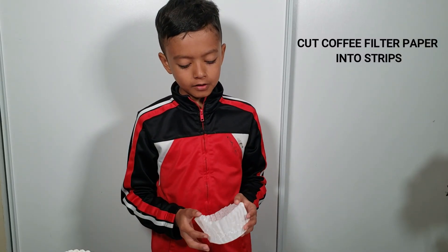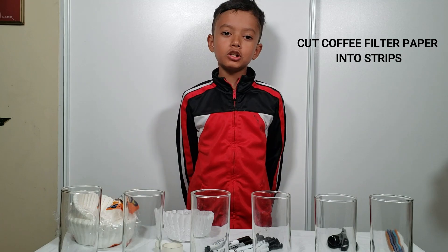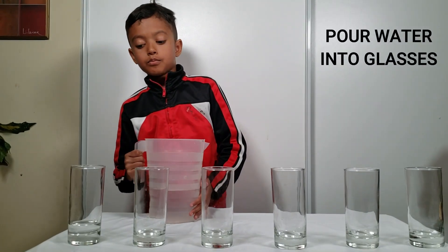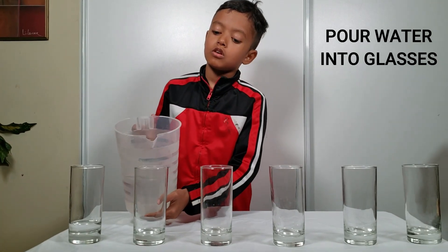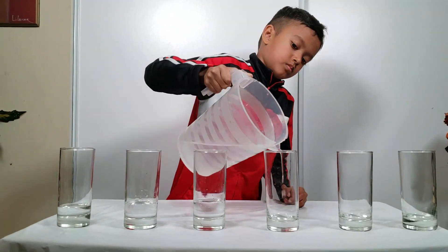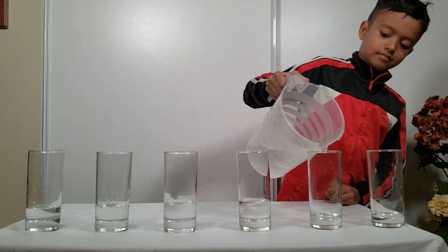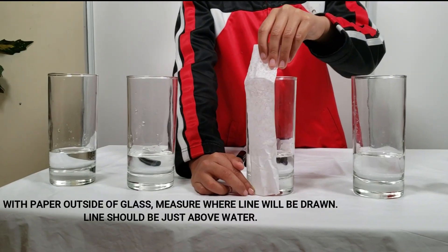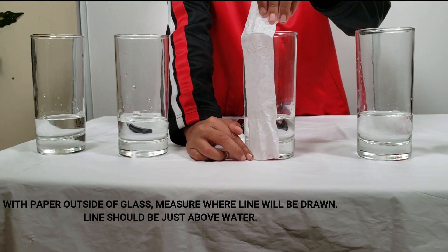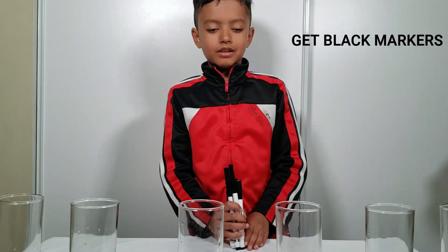First, we are going to cut the coffee filter paper into strips. The strips should be sized so that they are just immersed in water. First, we are going to put water in cups. With the paper outside the glass, measure where the line will be drawn — lines should be just above the water.